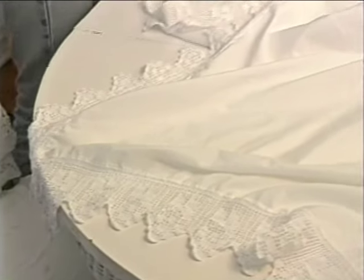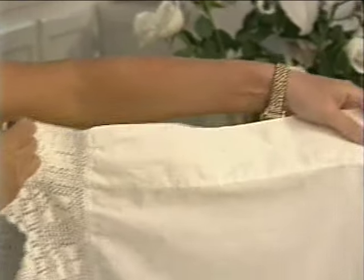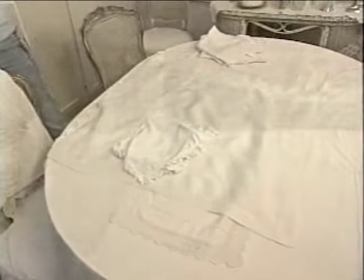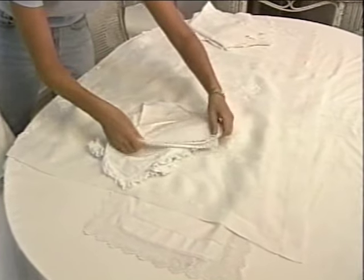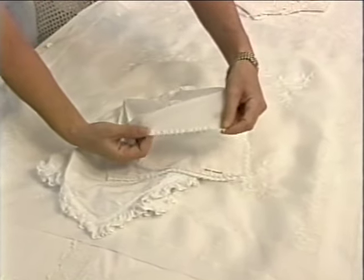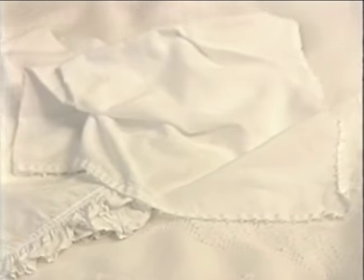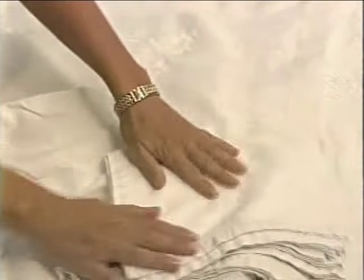Rachel also uses curtain panels as table coverings. This end here is actually where the pole would have gone through, but again it works perfectly for a table. Napkins are an affordable indulgence, making a lasting impression. Napkins are a very important part of our setting — it's something that your guests will actually put up to their face and really have quite an intimate experience with.